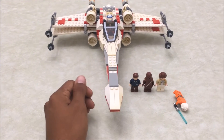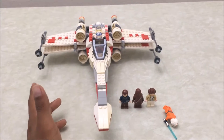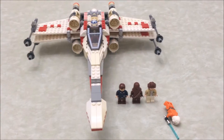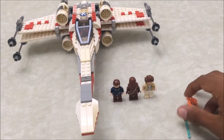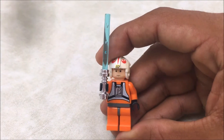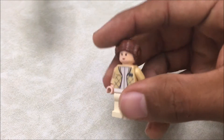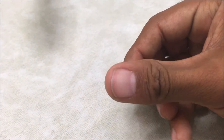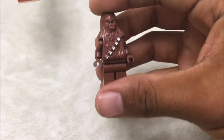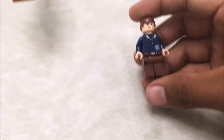Since I mentioned the Death Star and the Sandcrawler, I have reviewed both of those sets — links will be below. Now let's get on to the review. We get six minifigures: Luke Skywalker, Princess Leia, Chewbacca, and Han Solo.